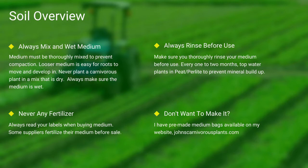Next up, soil. Most carnivorous plants occur in nutrient-poor soils. I grow all of mine in either a mix of peat and perlite or straight long-fiber sphagnum moss. Always make sure your medium is thoroughly wet and mixed — if the medium is dry, the plants will die. Never use any medium with fertilizers; the nutrients will burn most carnivorous plant species' roots. Always make sure you rinse your peat and perlite before use. If you do not want to make your own mix, I sell pre-made carnivorous plant medium packs on my website — there's a link in the description.